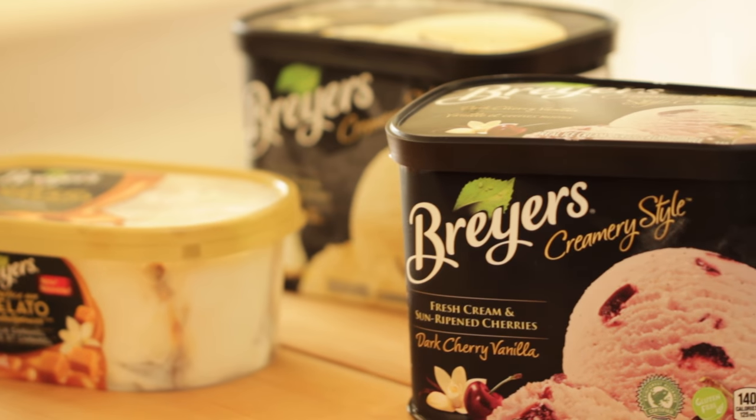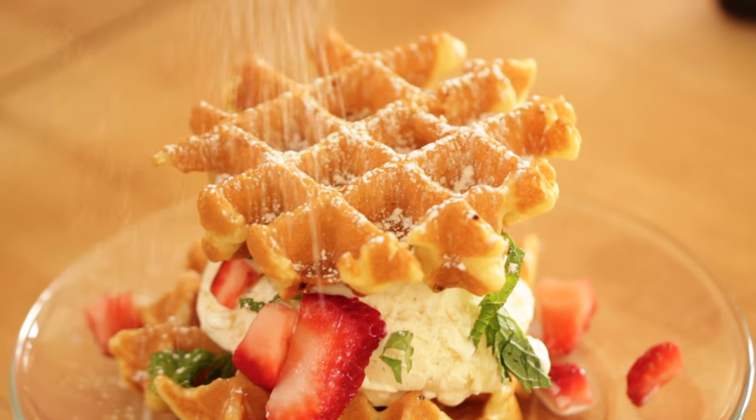Breyers Ice Cream is sponsoring this video and I'm collaborating with them to show you how you can make three delicious combinations using their ice cream.